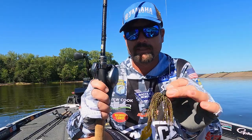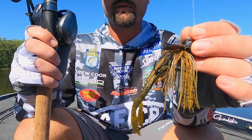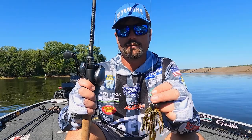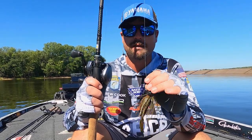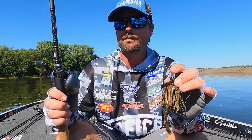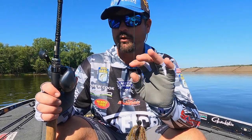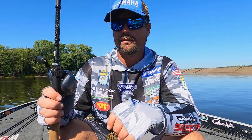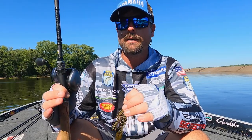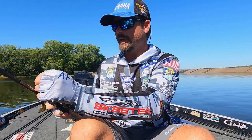The next thing is going to be a jig — this is a Nickels finesse jig, half ounce, with a Quarantine Crawl trailer on it. I'm always going to have this in the fall. You're flipping it to laydowns, docks, casting bluff ends, anything like that. I've got this on 22 pound Shooter — heavy line, all gas no brakes, no drag at all. Drop the hammer. The rod is a 7'5" medium-heavy/heavy.